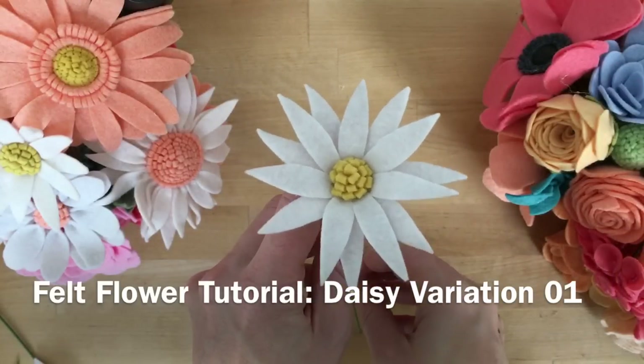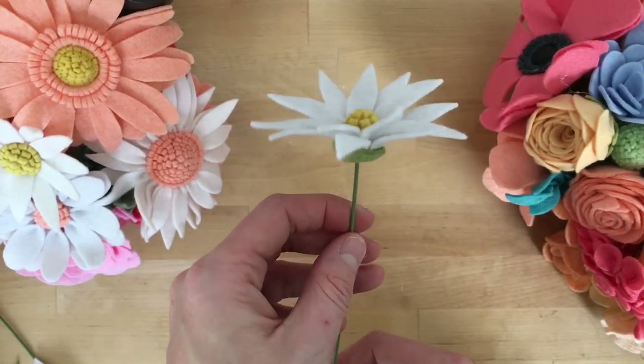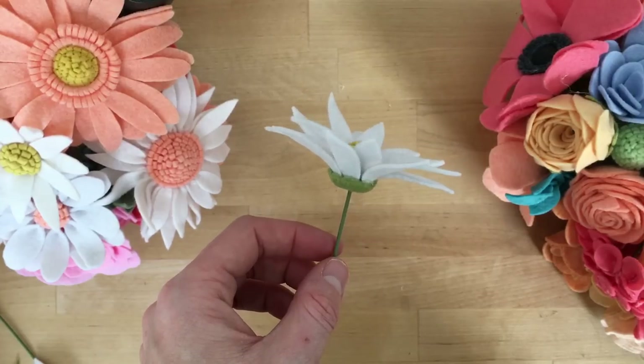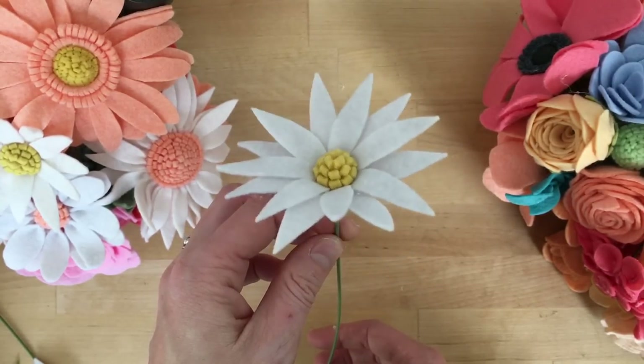Hey guys, it's Keisha of Coconut Robot and today I'm going to teach you how to make this simple daisy. There's lots of snow on the ground here and I'm a bit obsessed with everything spring, so I'm kind of on a daisy kick.